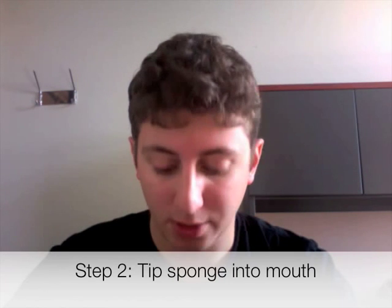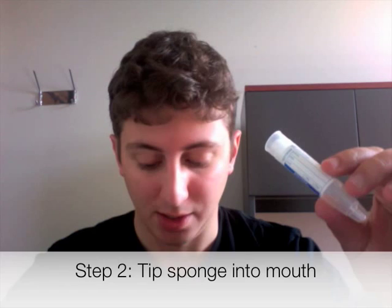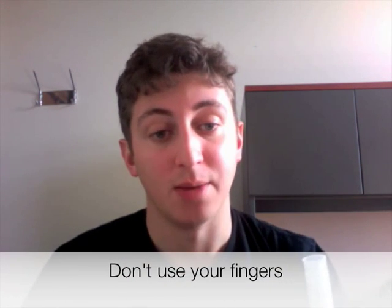The next thing you're going to want to do is place the sponge directly into your mouth by tipping the tube so that the sponge falls in. Make sure you don't pull out the sponge with your fingers, because that will contaminate the sponge.